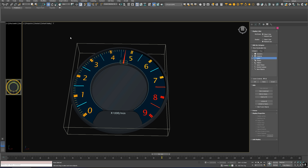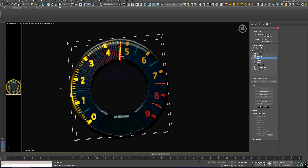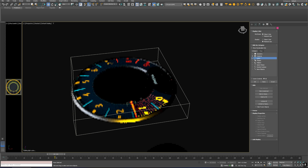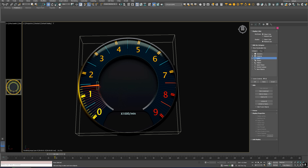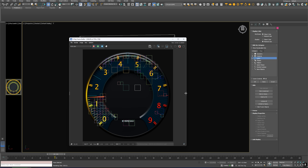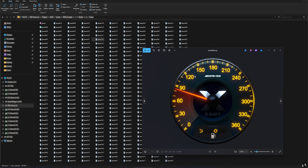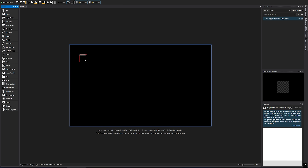I focused on building all the visual elements directly in 3D, carefully shaping the layouts, needle, numbers, and all the details to match that premium high-performance vibe. Once the graphics were ready, I rendered them as a series of frames, each representing a different value for speed and RPM.